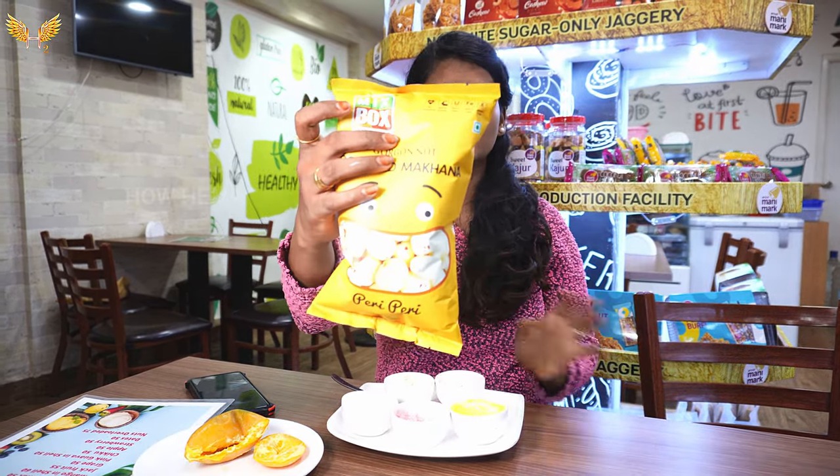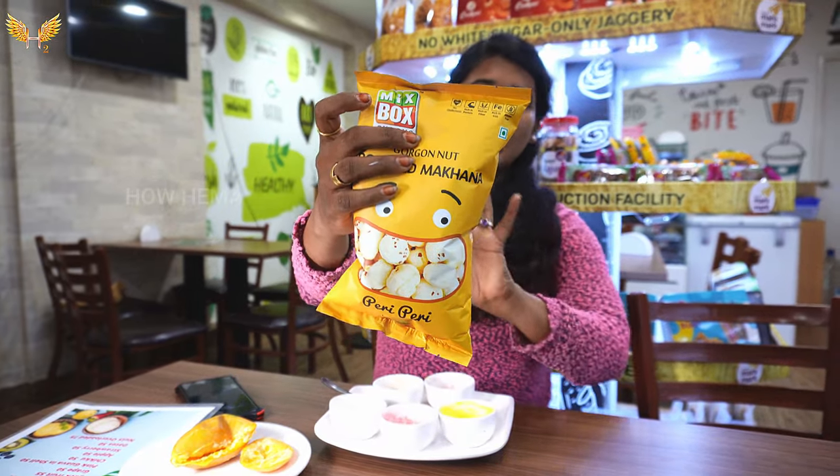They are cholesterol-free, have protein, and iron. You can get all the benefits from these ice creams.